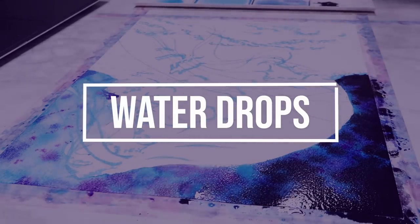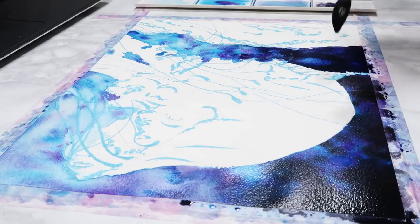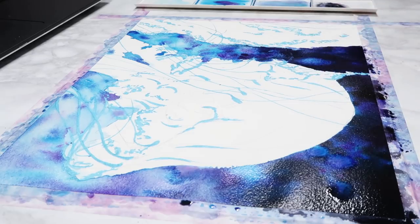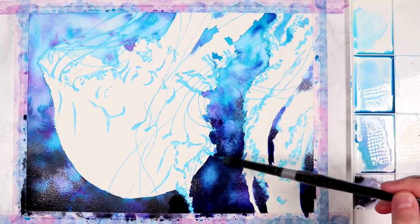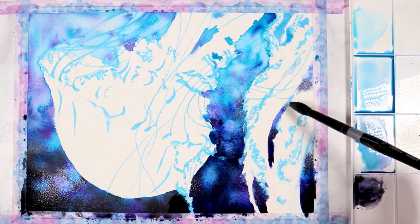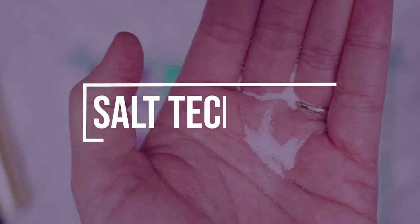Another technique I'm using for the water background is dropping water drops into the paint. You'll start to see it creates these starry, lighter effects in the darker colors. I dropped some onto the darker black areas throughout the background. When you add water into watercolor paint it creates these starry effects, though it's even more obvious when I do it on the jellyfish.